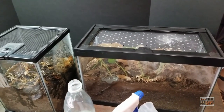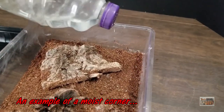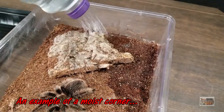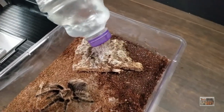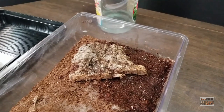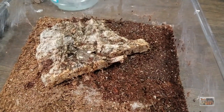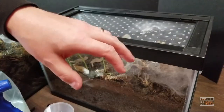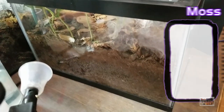Another thing you'll hear mentioned often is giving your tarantula a moist corner. Usually we do this with species that may or may not appreciate some moisture — for example, Tliltocatl albopilosum, where some individuals seem to appreciate moisture while others seem to abhor it. You do the same thing as before, but instead of having the moisture go all the way through, pick a corner — maybe a third or a fourth of the aquarium — add water in, let it sink down, but only do it in that corner.